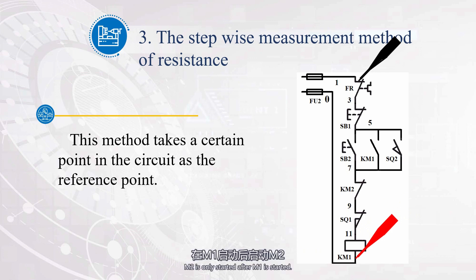M2 is only started after M1 is started. Press button SB3. Starting from L1, pass through FU2, KM1, SB3, KM2, and return to L2, forming a path. The coil of contactor KM2 is energized. The main contact of KM2 is closed, and the motor M2 starts. The auxiliary normally open contact of KM2 is closed, and the motor M2 remains running after releasing button SB3.